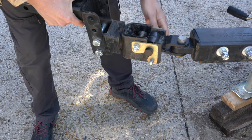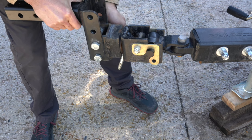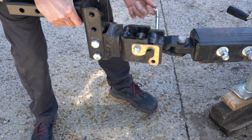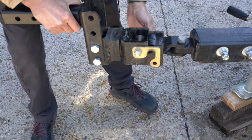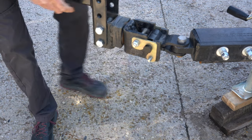Another nice thing about the design is these two brass-colored metal plates flip down and there's a pin that locks it in place. But if you lost that pin, the way it's designed means the coupler will not become unattached — it's locked in there even without the pin.